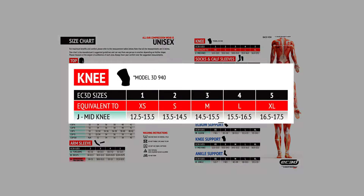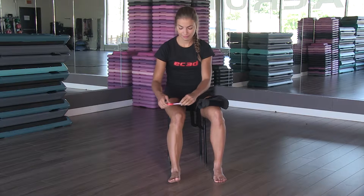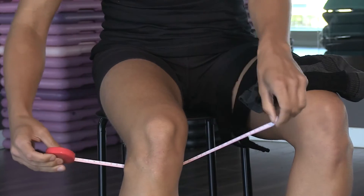Select your size by referring to the EC3D size chart. Measure the circumference of your knee to determine your size.